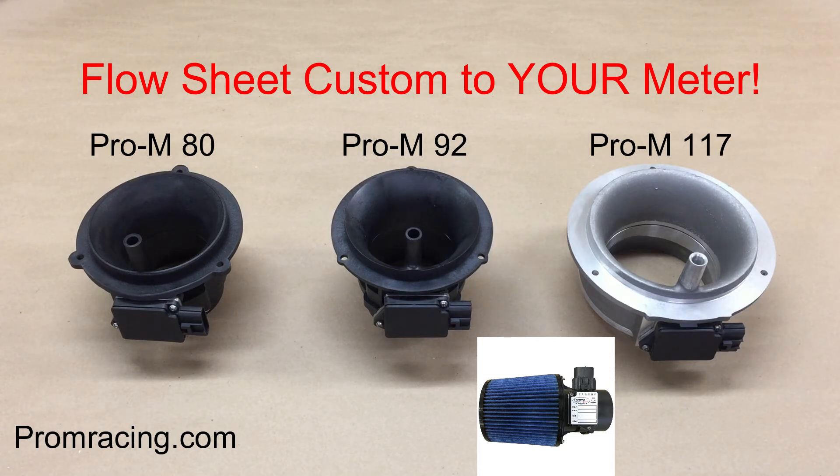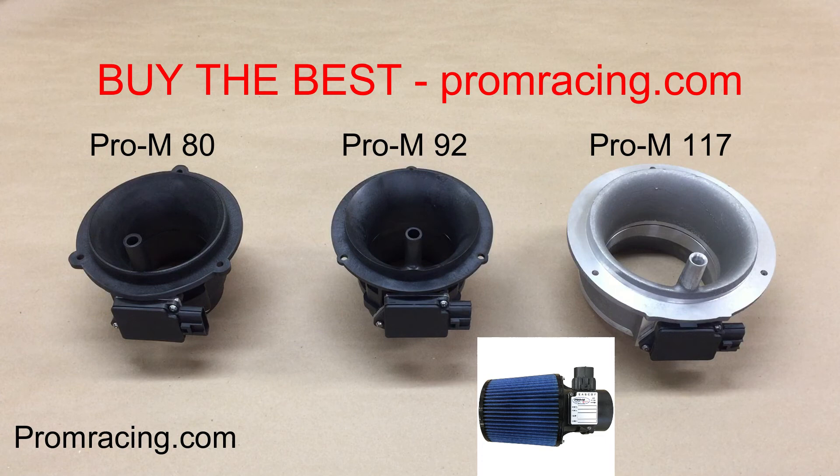The Pro-M line of mass airflow meters are absolutely the best that money can buy. They are the standard by which all others are judged. Next to the ECU, the mass airflow meter is the single most important component in your EFI system. You get what you pay for. Buy the best.